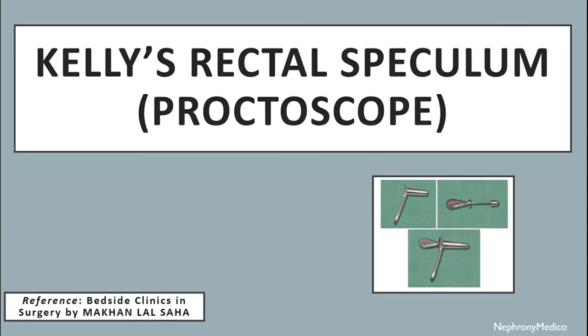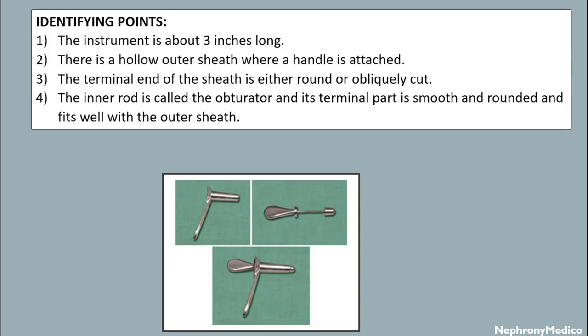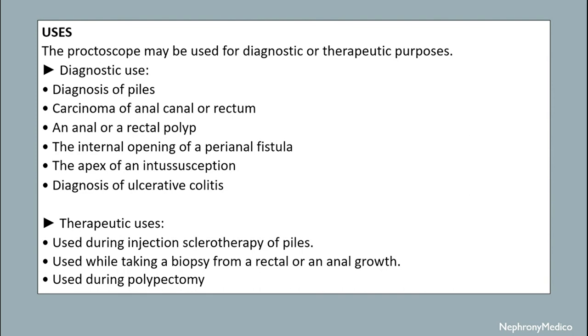Let's talk about Kelly's rectoscope or proctoscope. The instrument is about 3 inches long. There is a hollow outer sheath with a handle attached. The terminal end of the sheath is either round or obliquely cut. The inner rod is called the obturator and its terminal part is smooth, rounded and fits well within the outer sheath. The proctoscope may be used for diagnostic or therapeutic purposes. Diagnostic uses include diagnosis of piles, carcinoma of anal canal or rectum, anal or rectal polyp, the internal opening of a perianal fistula, the apex of an intussusception, and diagnosis of ulcerative colitis. Therapeutic uses include injection sclerotherapy of piles, taking a biopsy from a rectal or anal growth, and use during colposcopy.